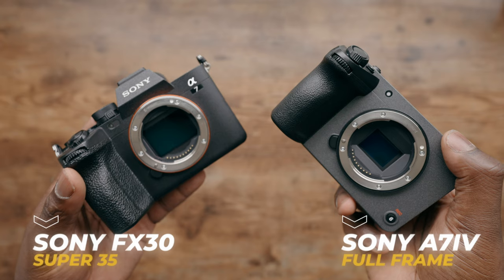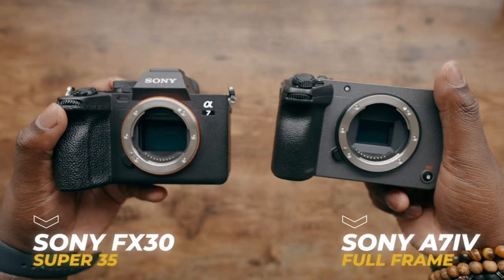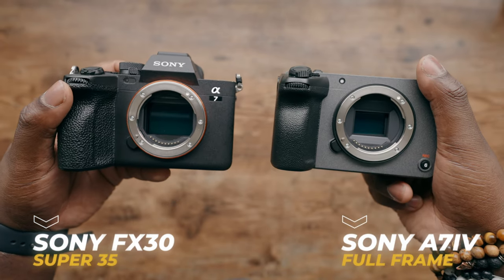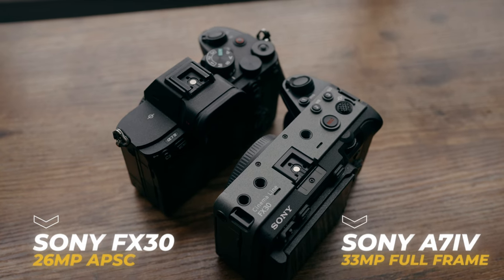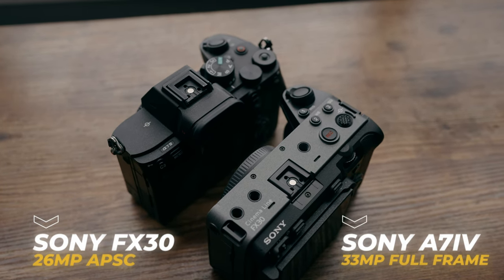When you take the sensor cap off of both these cameras you're going to notice one very obvious difference. The Sony a7 IV is a full-frame camera where the Sony FX30 is an APS-C or crop sensor type camera. With full-frame cameras you're going to have slightly better low light and better depth of field. You're also going to have a 33 megapixel sensor on the Sony a7 IV and a 26 megapixel sensor on the Sony FX30, though being an APS-C sensor it might actually equate to a slightly lower effective megapixel count.